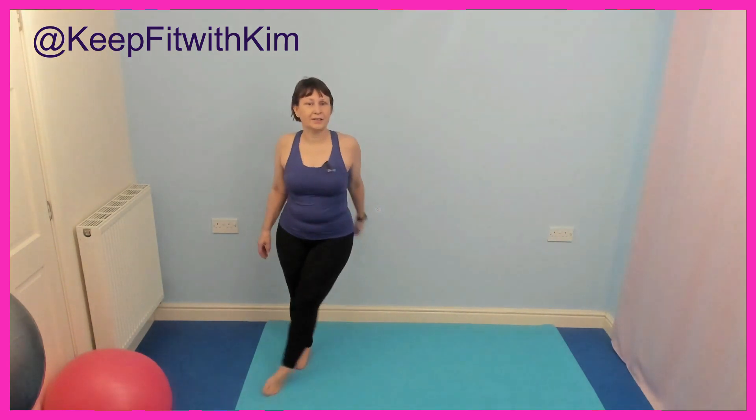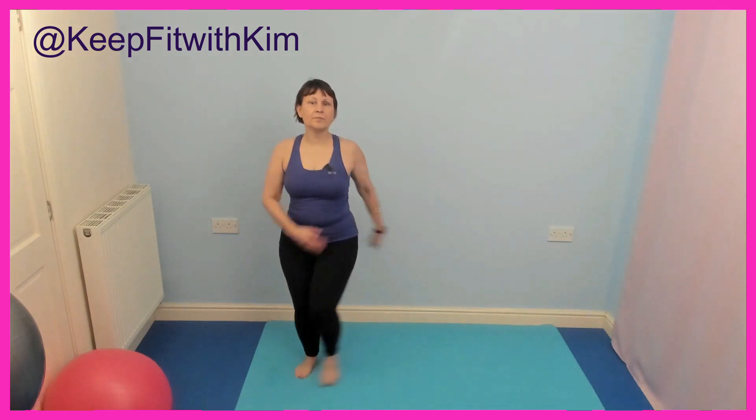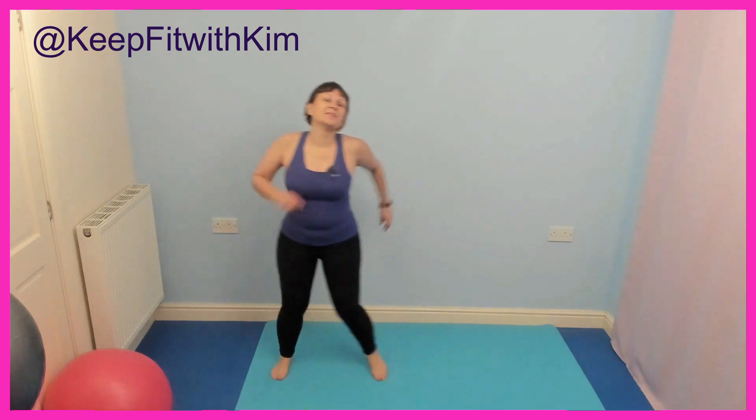Tapping the toe across in front. Arms swing gently, shoulders are relaxed. Well done — head lifted, think about pulling your tummy back where you'd like it to be. Take it back to normal side step. Well done.